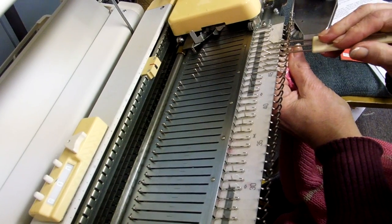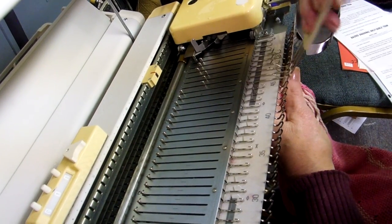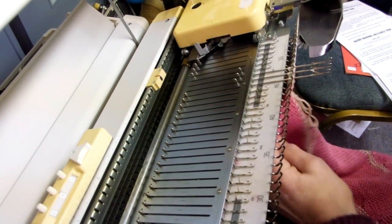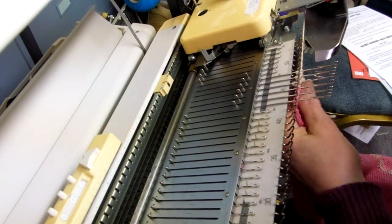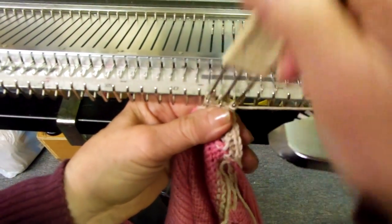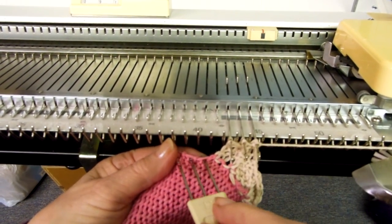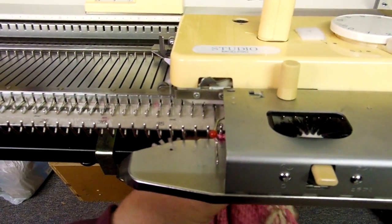I use my hand as the weight. Now I'll pick up the three on the right, put them on top of the three that are in work, put these back to non-working position, and hang three more next to it. From now on I'll always be working four rows on six needles. I'll work all the way around the machine, using my hand for the weight.